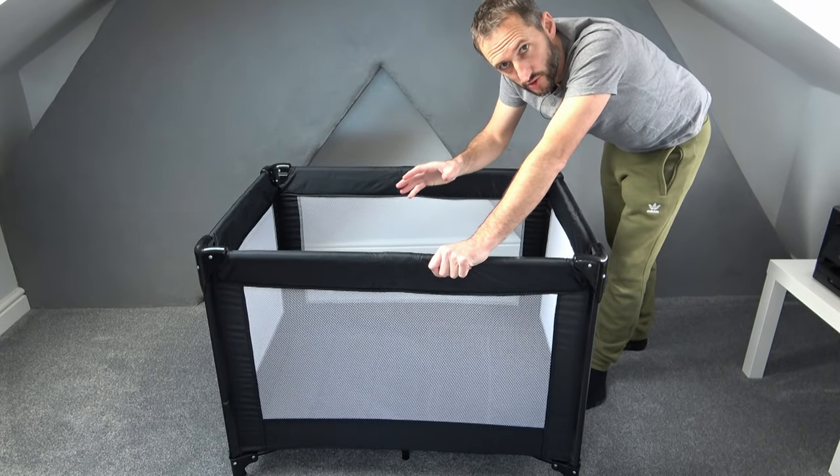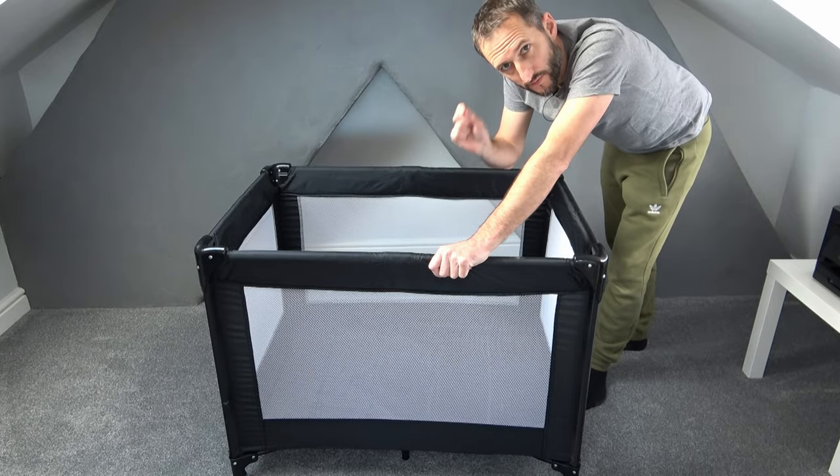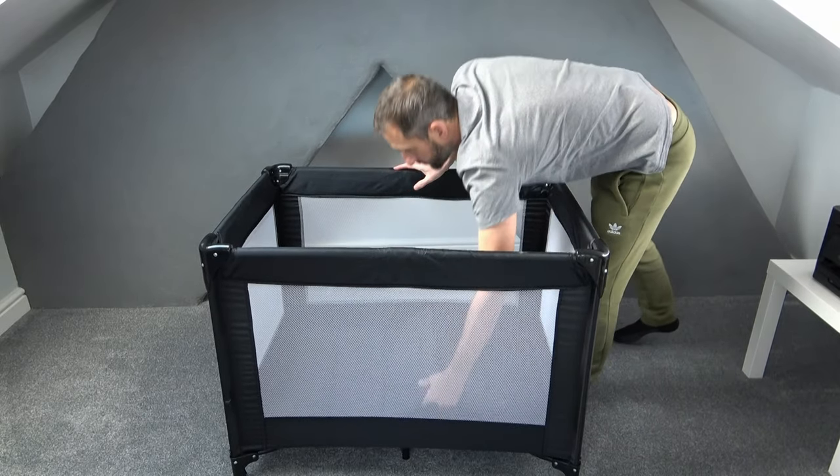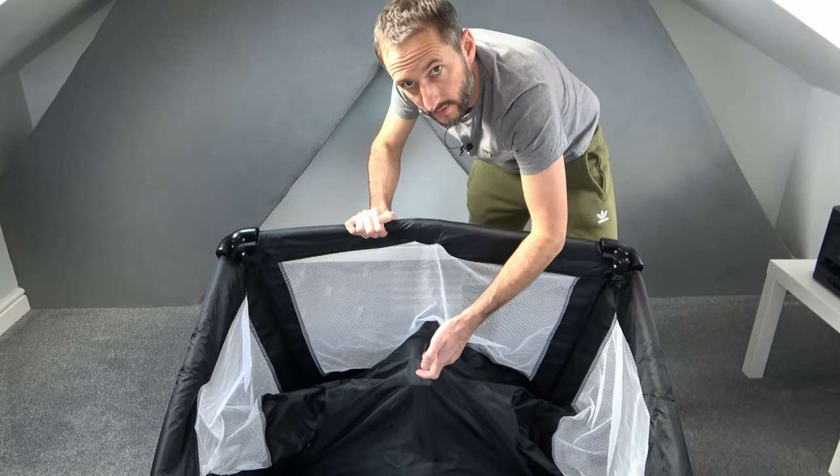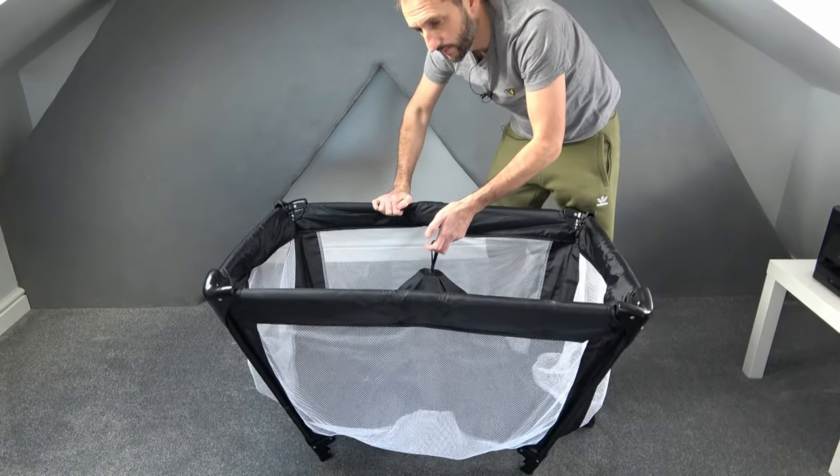Now I'm going to show you how to put the travel cot back down. Exactly repeating the process but in reverse — we take the mat out, pulling that cord there with your finger, and pulling up the travel cot will just fold back up like that.